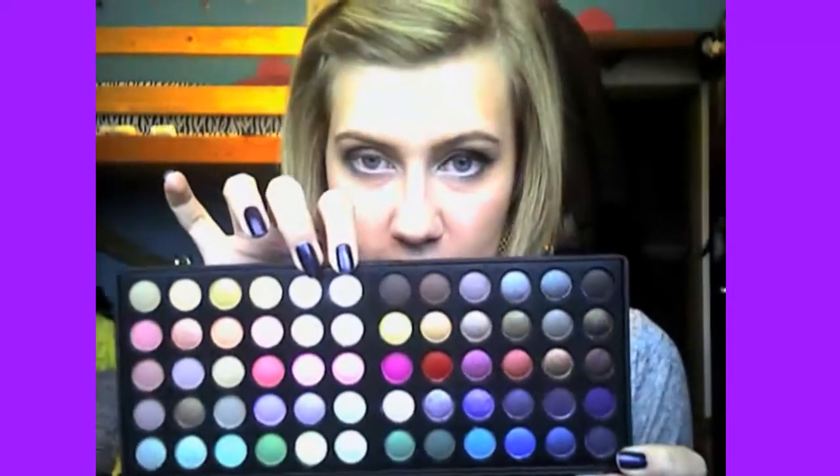And then — wait, I want a highlight color first. So take another crease brush and I'm going to mix these two shades together: it's like a white and then a champagne-y color for my highlight. Just to brighten underneath your eyebrows, like that.